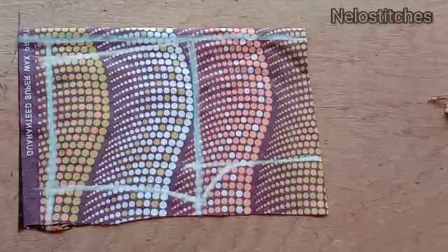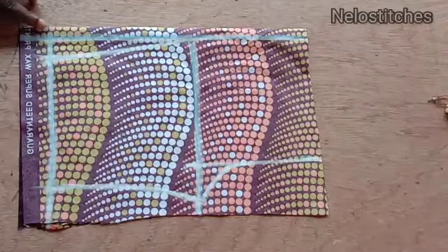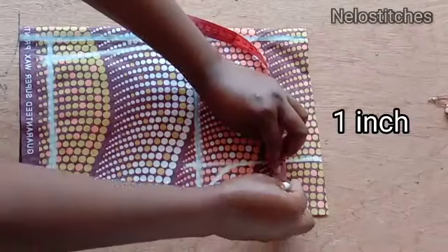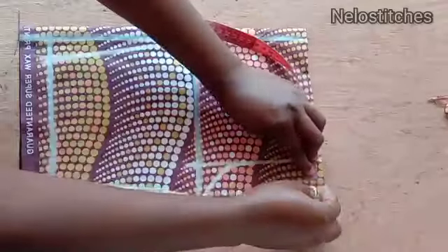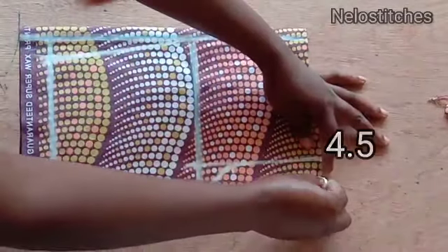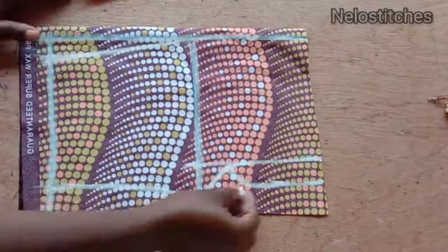That's all for the front. Now I'm going to show you how to mark the zipper fly. I use one inch for the zip fly width, marking it like so, and the length I use is 4.5 inches, connecting it like this.